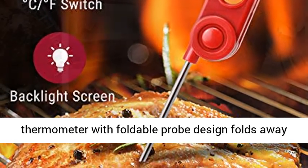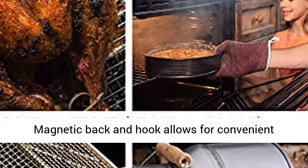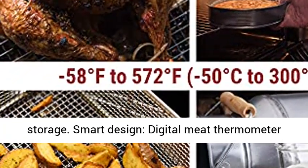Easy to use — kitchen thermometer with foldable probe design folds away easily and locks into the base for portability. Magnetic back and hook allows for convenient storage.